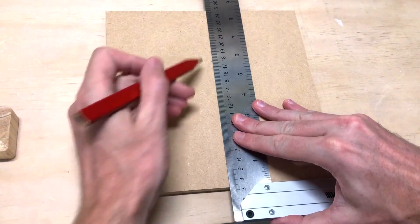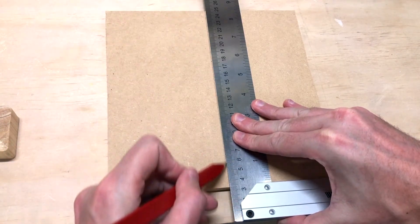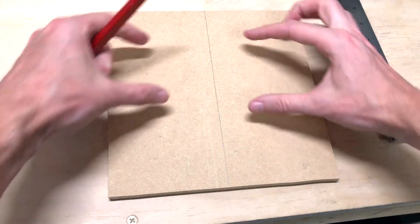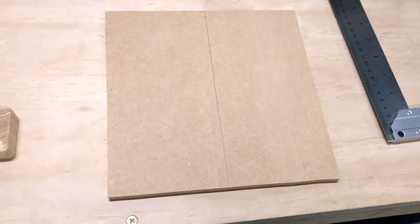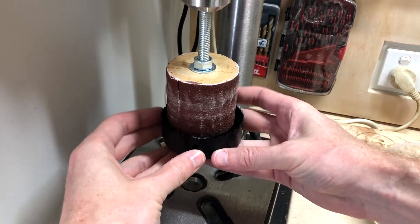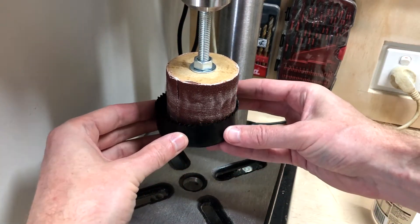I'm just going to mark right down the center of the board. In the center there's going to be a circular cutout, just so the head of the spindle sander can go through. For the sizing of that cutout, I'm looking for something just slightly bigger than the spindle sander.